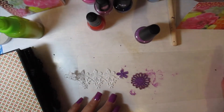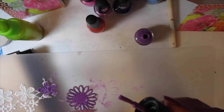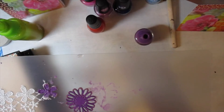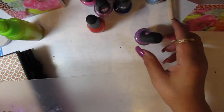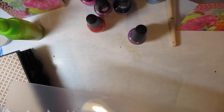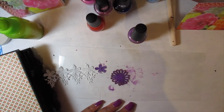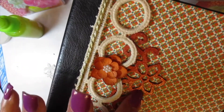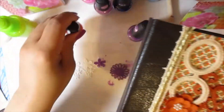I really like using the Dollar Tree fingernail polish because it comes with its own applicator. You also eliminate the need for glossy accents because it's already shiny, and cleanup becomes a breeze — all you need is fingernail polish remover. I used this fingernail polish from the Dollar Tree to match the shade of my paper pad.